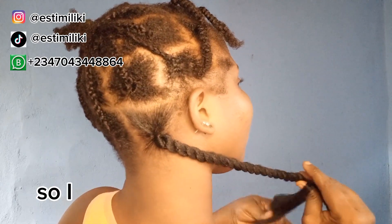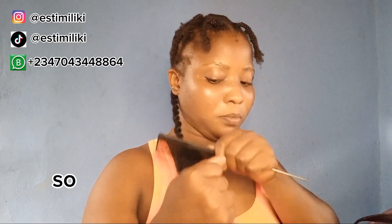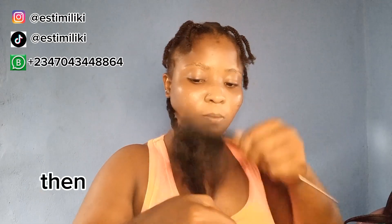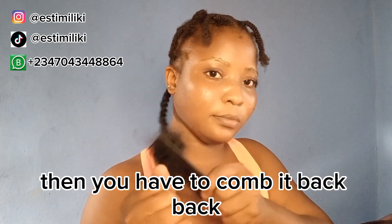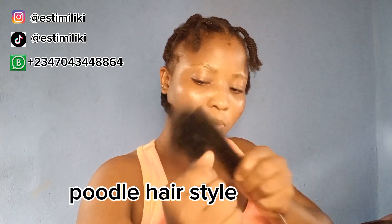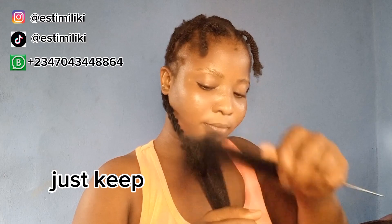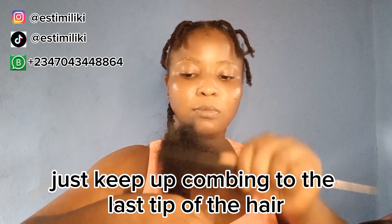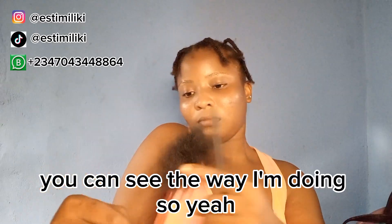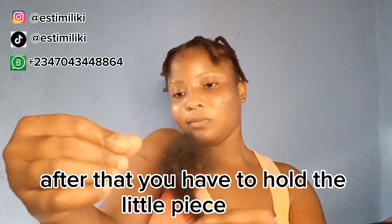After creating the knot, I grab my tail comb and comb this hair backward — not the front side, not your usual way of combing. Hold the hair very tight and comb it back. Don't be scared of the tangling, because that is really what gives the edge. Keep combing all the way to the last tip of the hair.